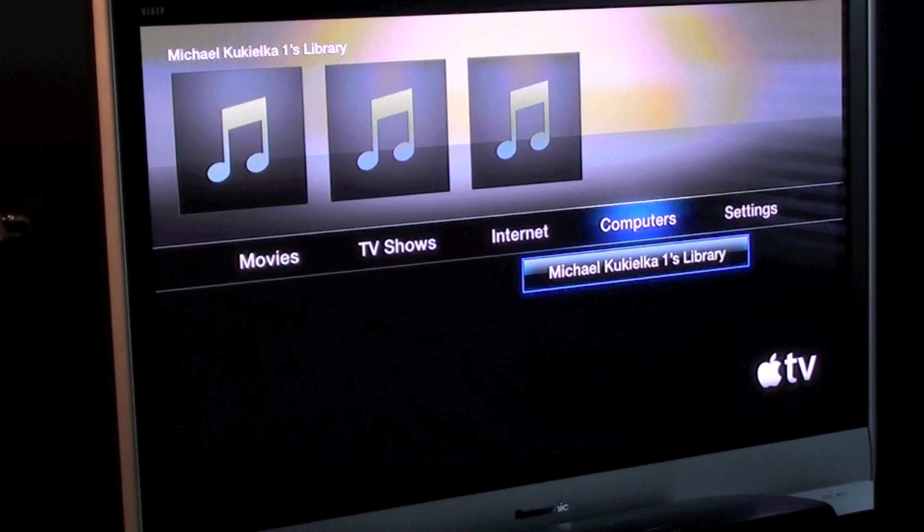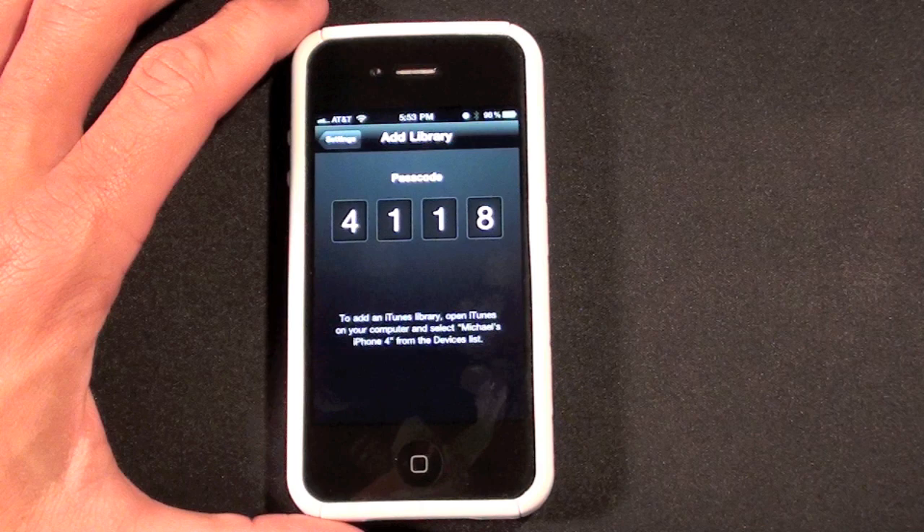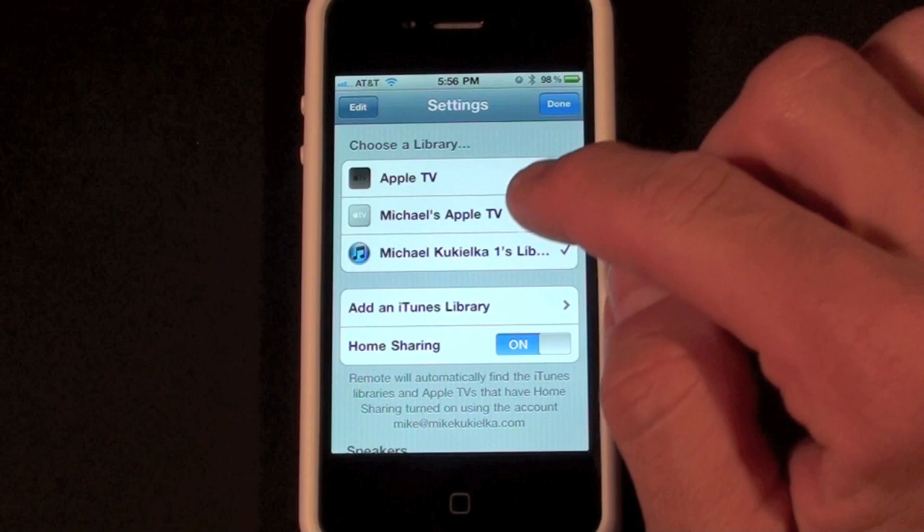You'll be prompted to enter your username and password — the one you used to set up home sharing on your iTunes account. You can also add an iTunes library from another computer in the house. You'll be given a four-digit number, and in order to activate this you'll have to go to iTunes on your computer and select Michael's iPhone 4 from the device list. Once you do this you'll be prompted to enter this four-digit PIN.